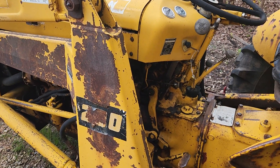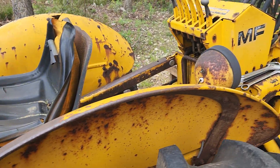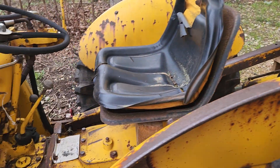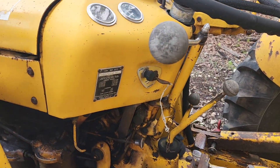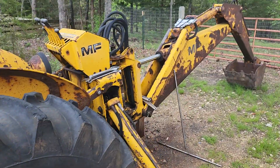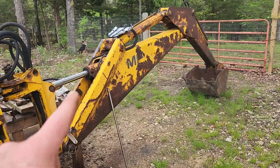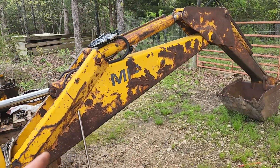Hey guys, so I'm finally getting a chance to start doing some work on the Massey Ferguson here. Pretty cool tractor, but the problem I was having is with the backhoe. I believe this is either a 52 or 54 series.